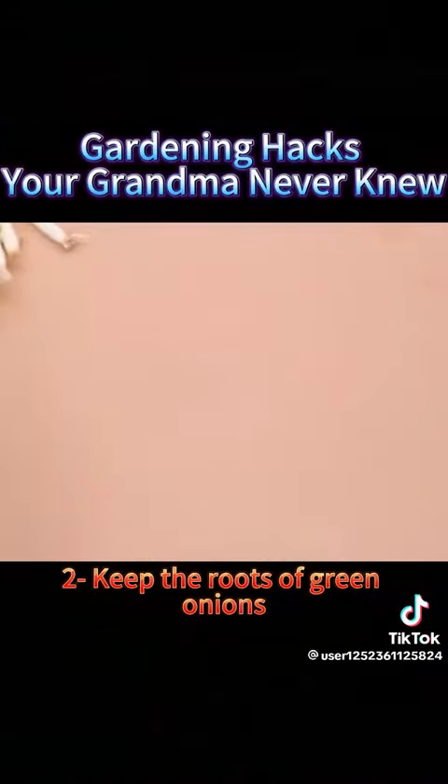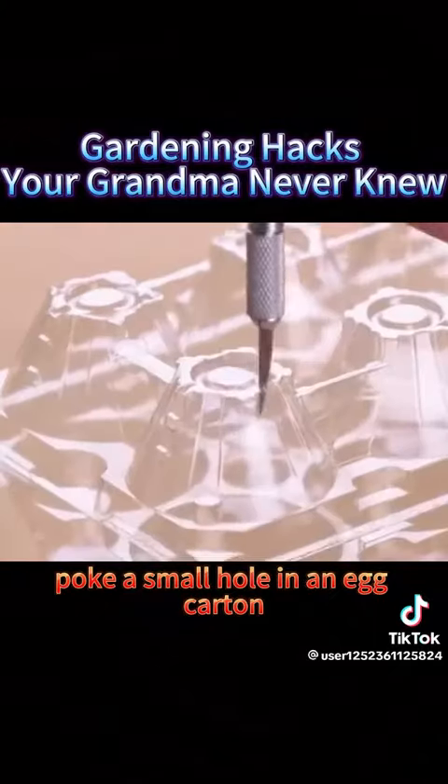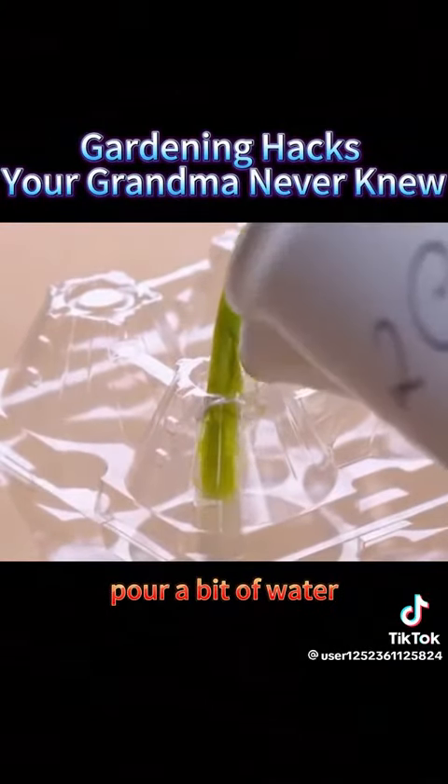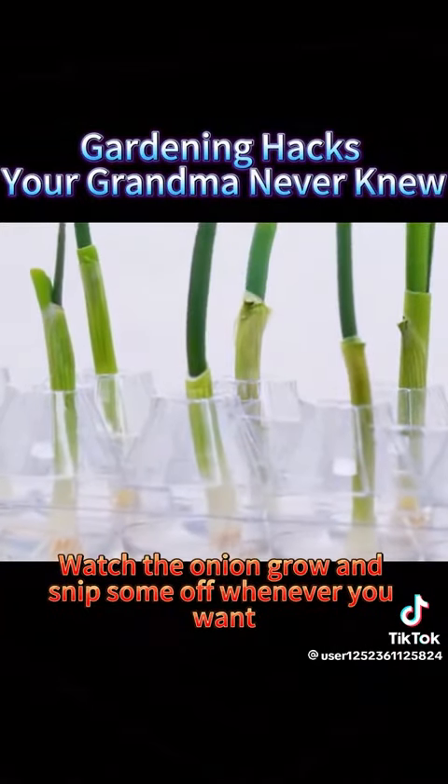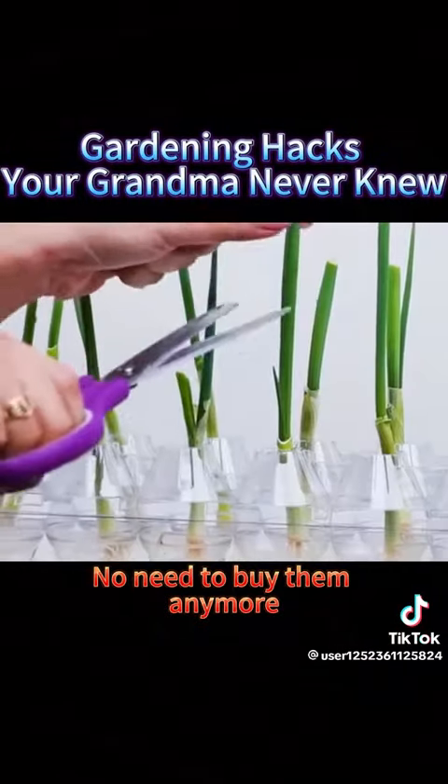2. Keep the roots of green onions, poke a small hole in an egg carton, place the green onion in, pour a bit of water, and let it sit in a ventilated area. Watch the onion grow and snip some off whenever you want. No need to buy them anymore.